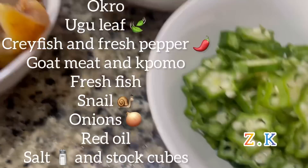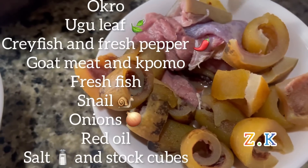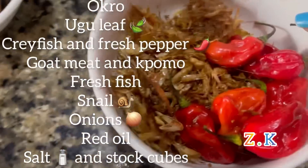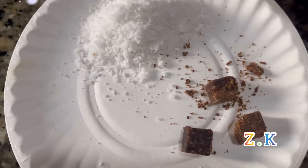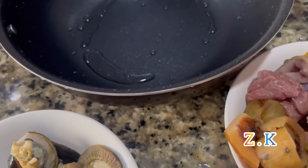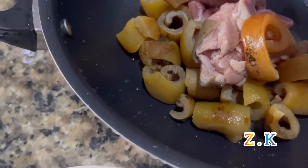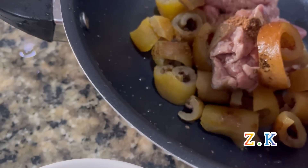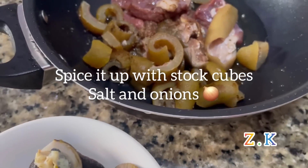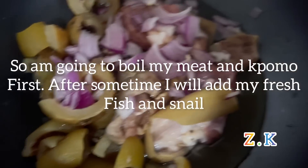This is the Oku leaf I'll be using, my meat — goat meat and homo. This is my snail, my ice fish, this is my crayfish and fresh pepper, my salt and stock cubes. I'll start by boiling this goat meat and homo. I'll spice it up with my onions, so I'm going to boil my meat and homo first of all.